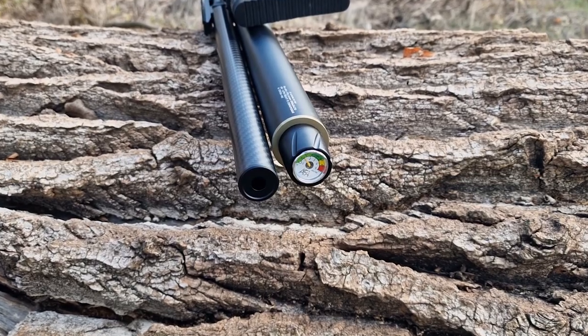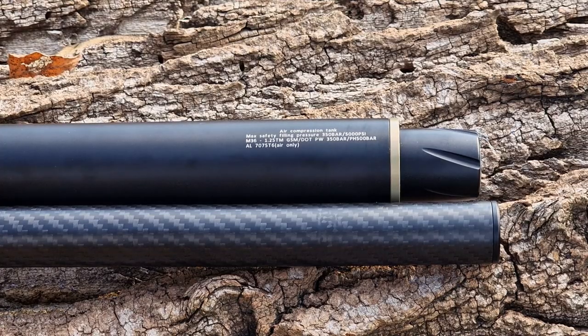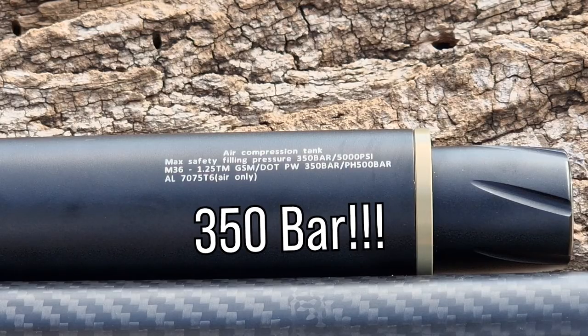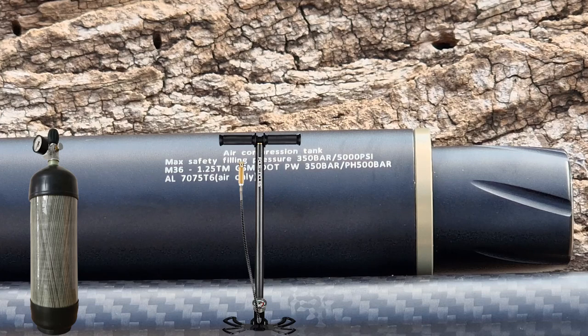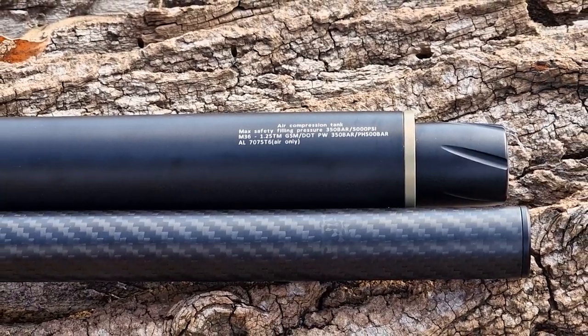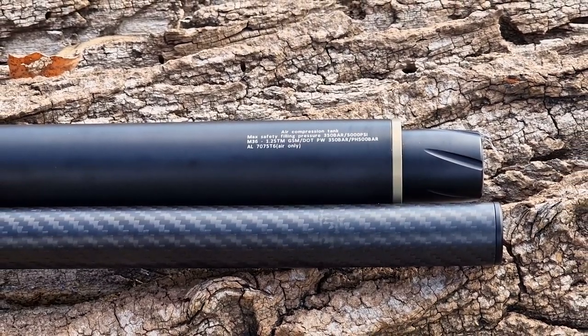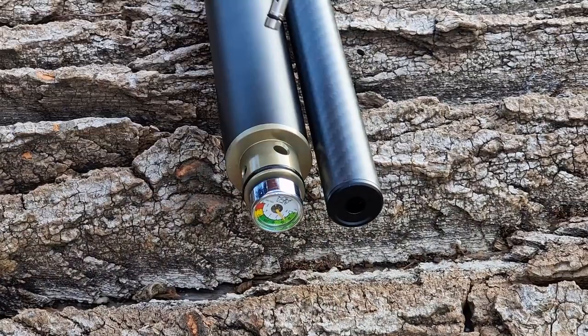The manometer gives a nice and clear indication in both bar and psi. Maximum fill pressure of the cylinder is — wait for it — 350 bar. I'm not sure how exactly you would reach that pressure, but it's good to know this thing is so durable. However, my advice would be to not go that far, as I think that would stress the entire mechanism too much. The fill port is protected by a disc cap, and the gun comes with a fill probe, of course.